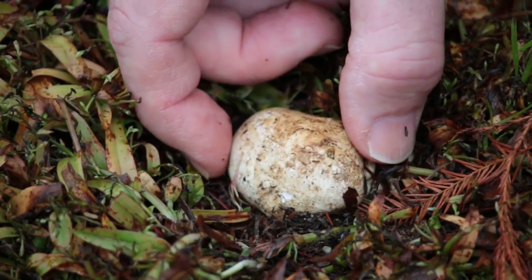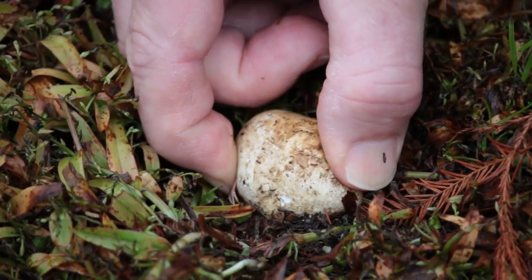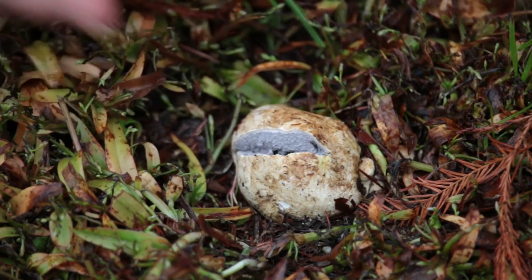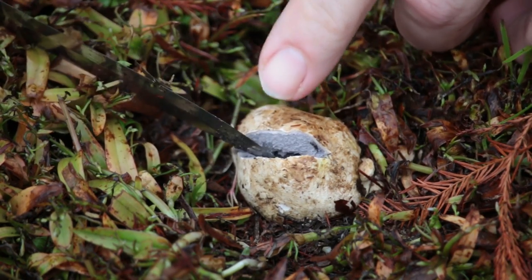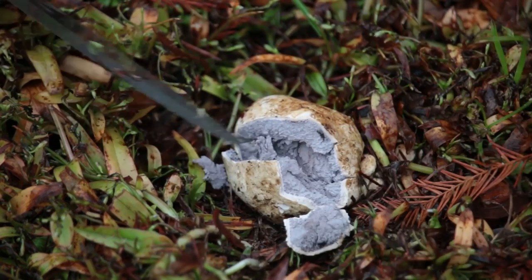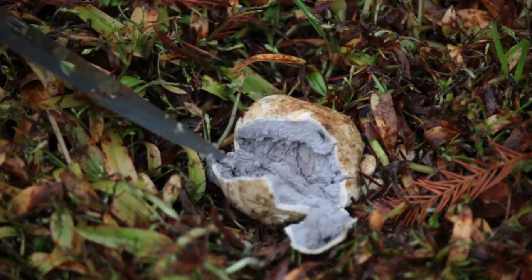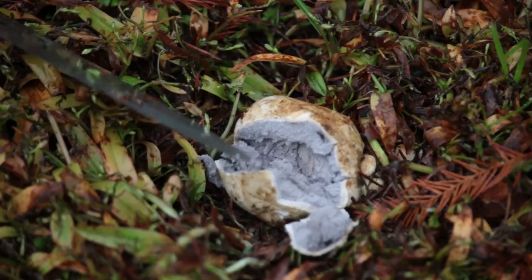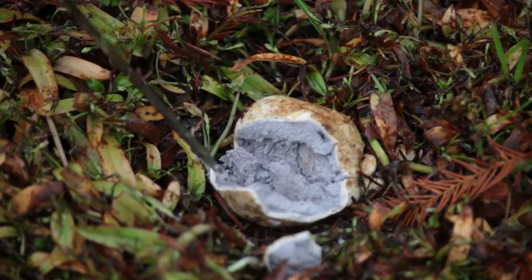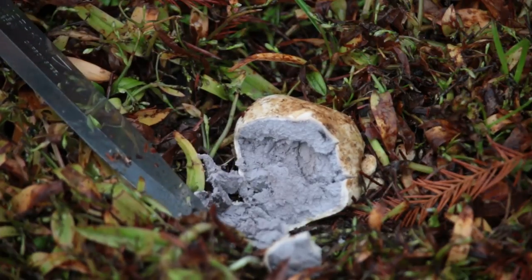Let's give this a squeeze and it should crack somewhere on here. Oh, there it goes. Now moving on to the inside — you'll notice that inside here it's not gills; it's filled with trillions of microscopic spores, and you notice the color — it's more of a grayish, almost a purplish color.